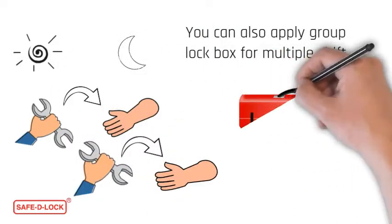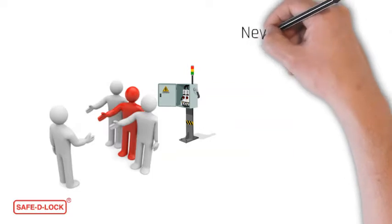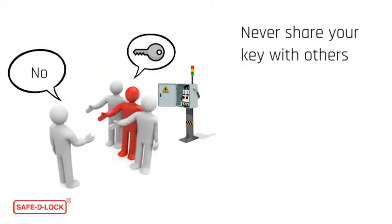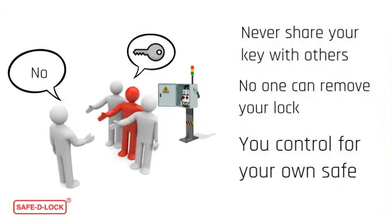You must remain your lock on the lockbox when passing your job to the next shift, until the job is complete. Remember, make sure you keep your key on your person. Never transfer your own key to anyone else to lock or remove your padlock. You must control everything for your own sake.